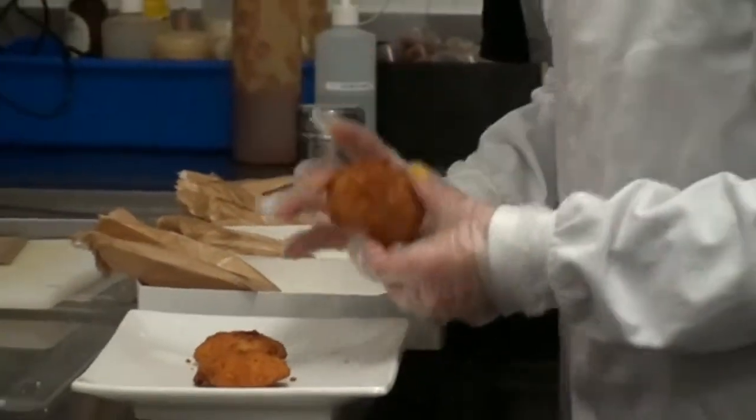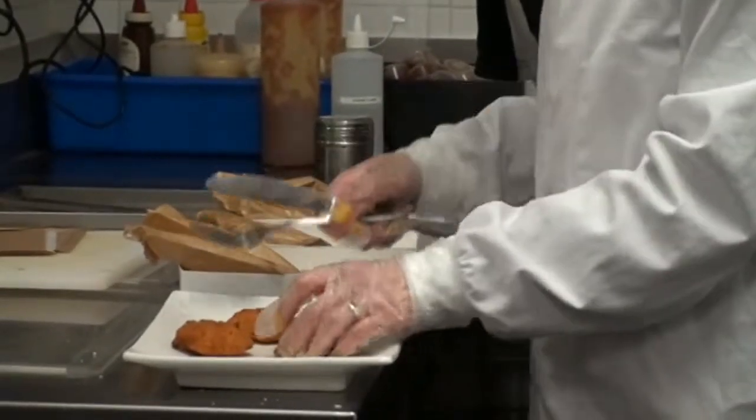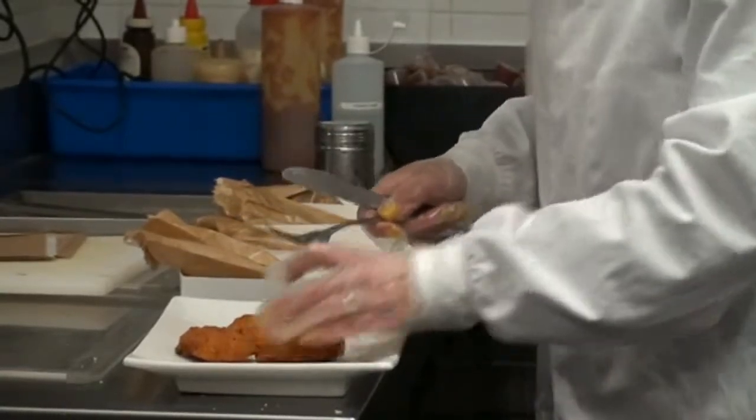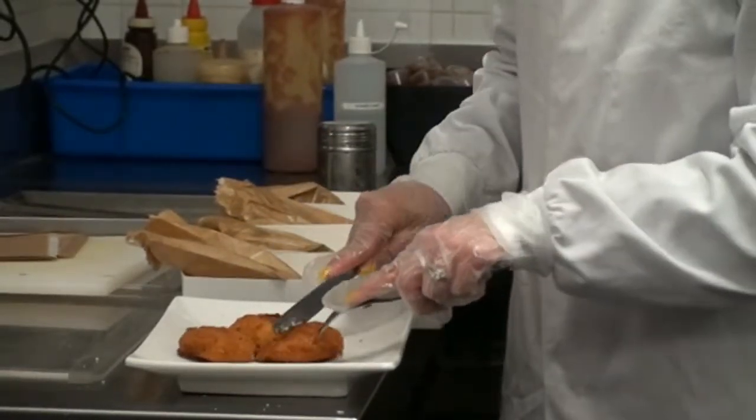This was cooked from frozen, which is what we recommend particularly because we are dealing with quite an expensive product — it will avoid any unnecessary wastage.